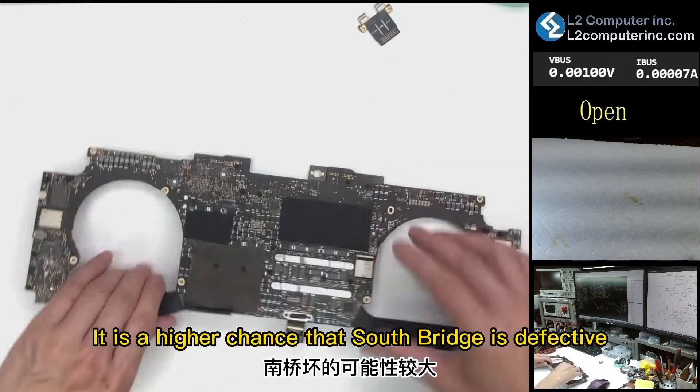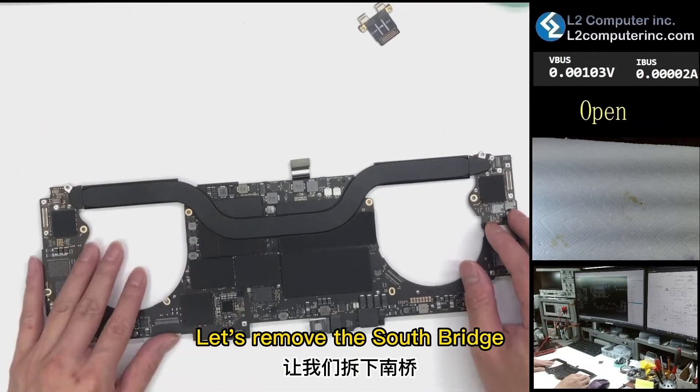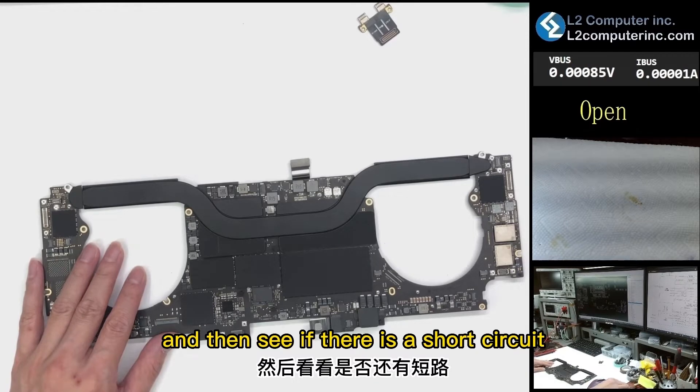Based on our experience, there is a higher chance that the South Bridge is defective. Let's remove the South Bridge and then see if there is a short circuit.